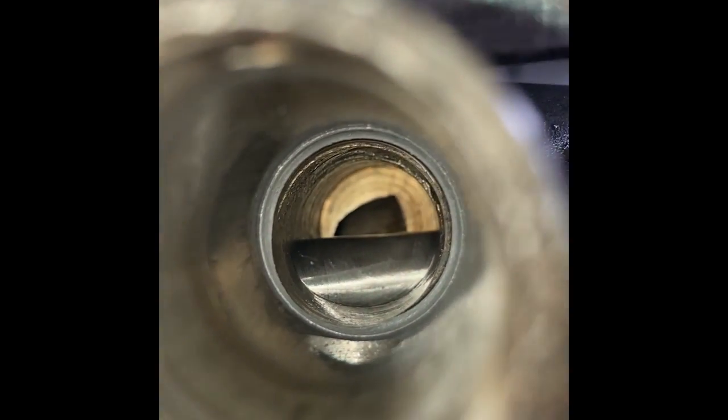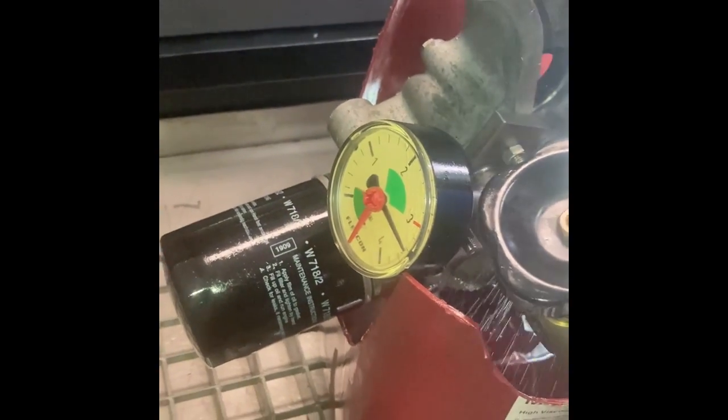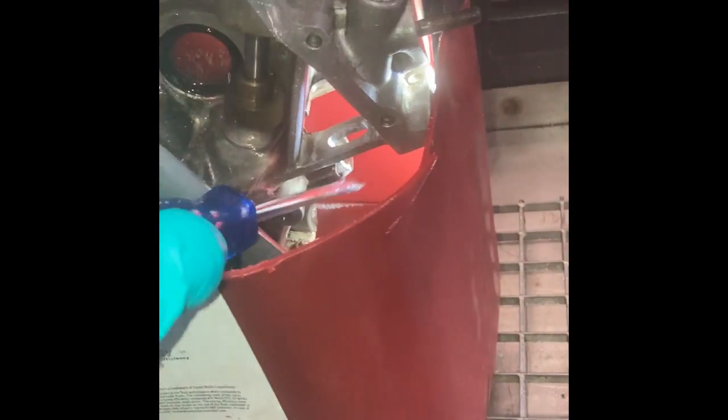Here you can see the seat we have created — it's a nice gray color and goes all the way around. Here you can see the test: three and a half bar and no more oil leaks.